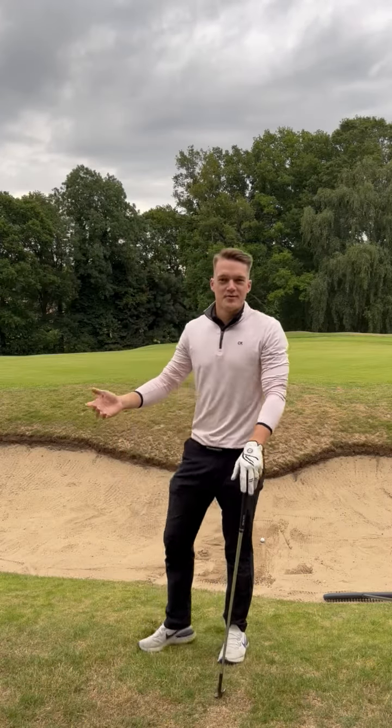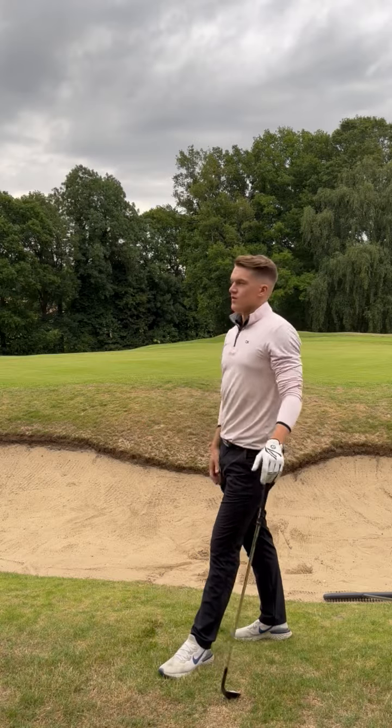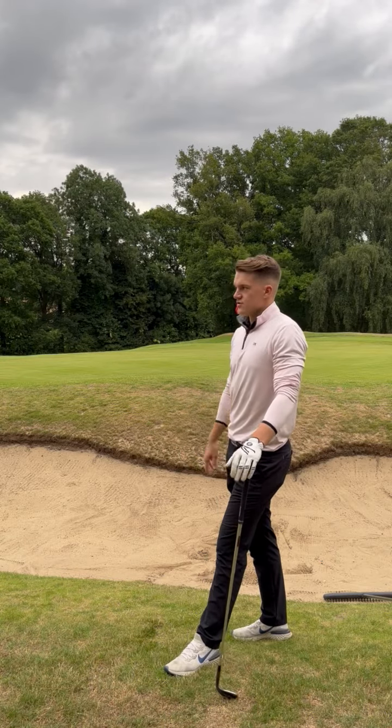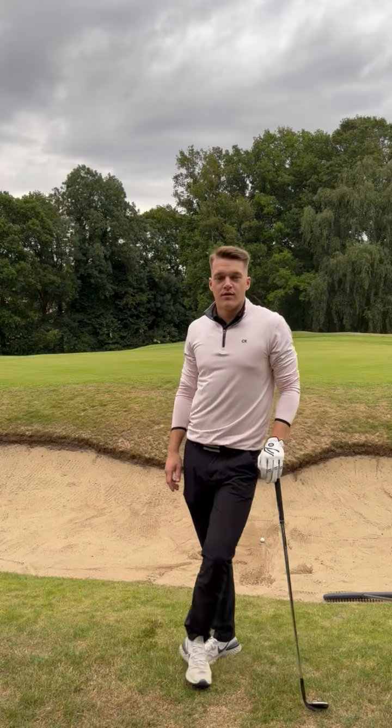Ladies and gentlemen, you have joined me in the greenside bunker on our seventh hole. I've not hit a good shot from here — that is a big green and somehow I've managed to miss it.